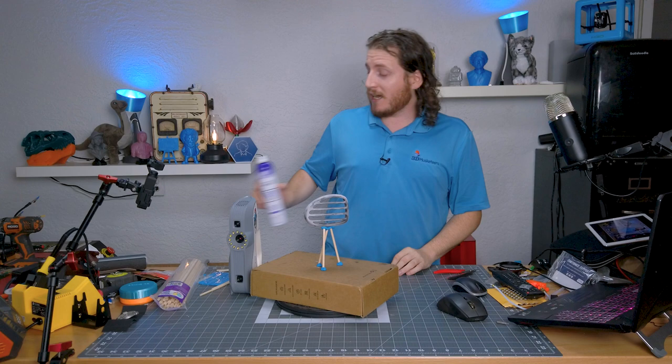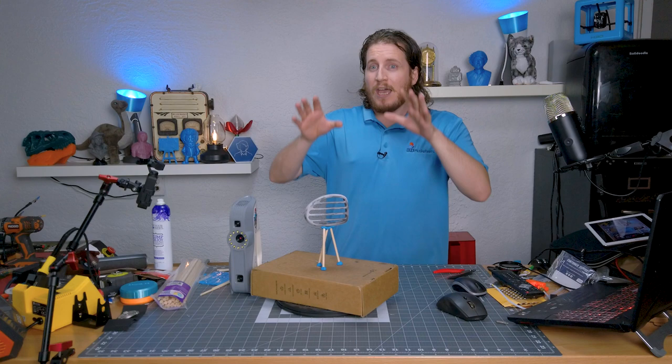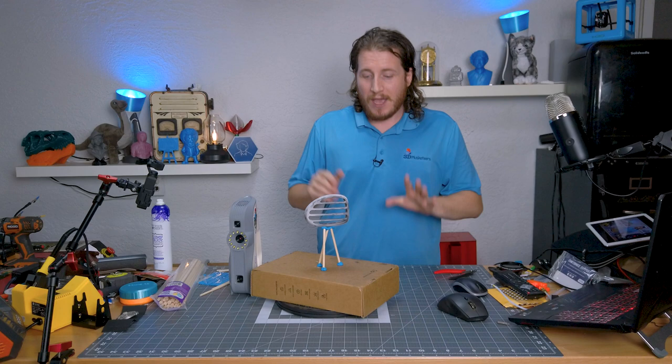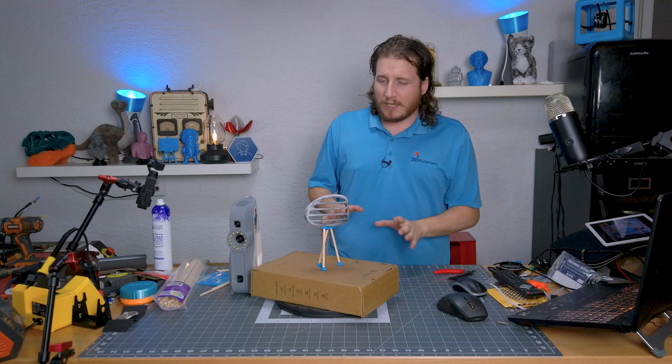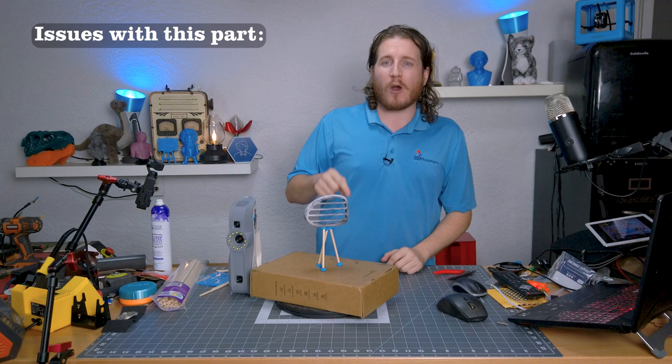I've heard Aesub is a lot better but I don't have a ton of experience with it. This is actually the second time I've recorded this video — I've been riding the struggle bus with this part for the better part of two hours. A lot of it came down to using a crappy turntable, which we'll talk about toward the end. But the part itself embodies basically everything that sucks about 3D scanning.